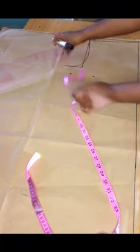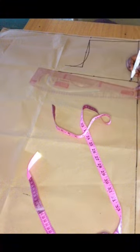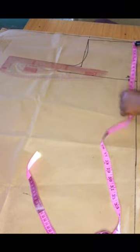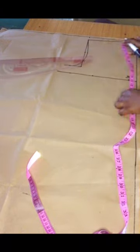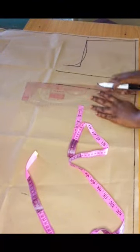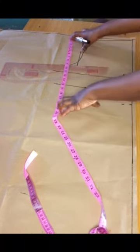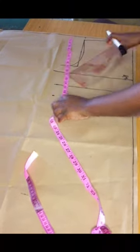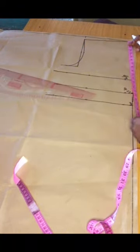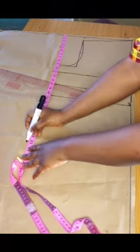After marking the bust point, I'll mark out my underbust measurement and label it. I'll mark the underbust measurement across as well, then proceed to the waist measurement — marking that across — and finally my blouse length measurement.